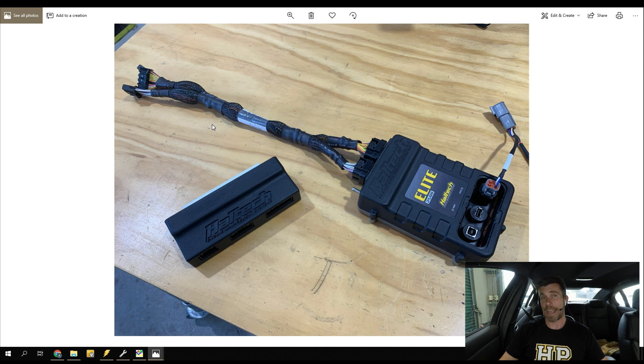The Japanese domestic market 2.0 litre engine is fitted with quad AVCS or variable cam control, so we've got variable cam control on both the inlet and the exhaust. The Australian domestic market 2.5 only had that on the intake at that version. So we had to do a little bit of work on the adapter harness to add in those pins. Once we got up and running on the Haltech, we found that we had really poor control over one of the inlet cams and one of the exhaust cams.